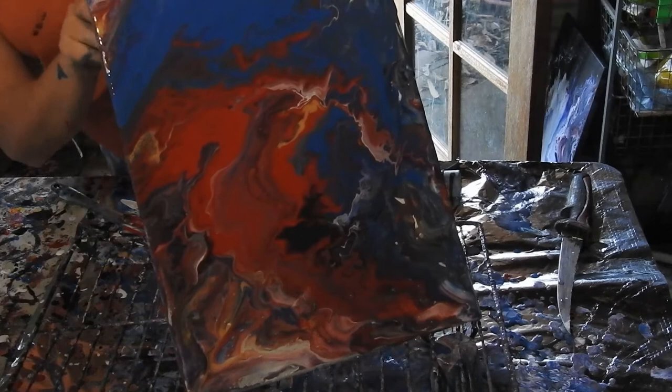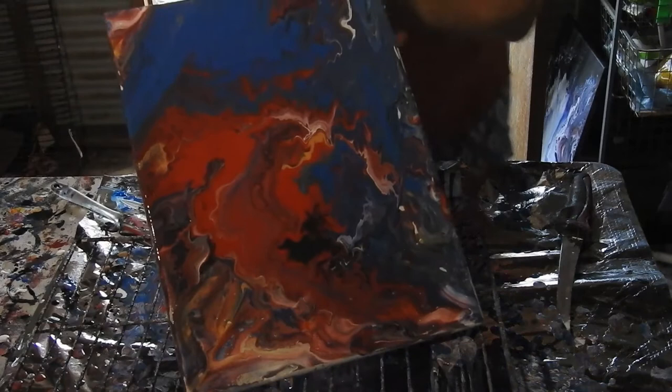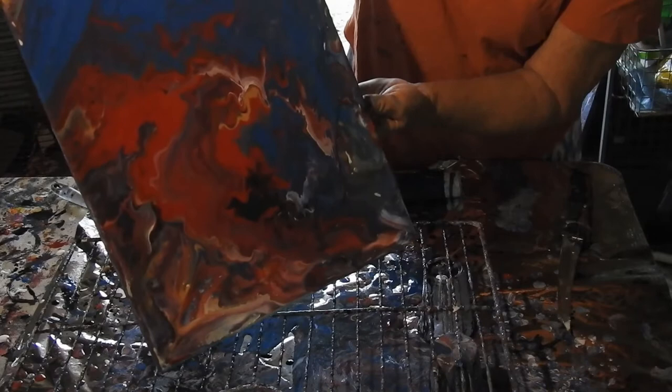Just covering these edges as I go. I think I've got all of that one. Are they going down yet?